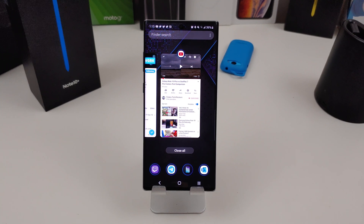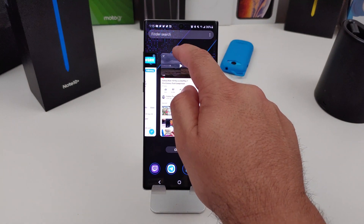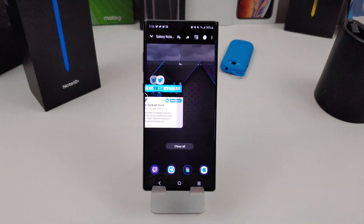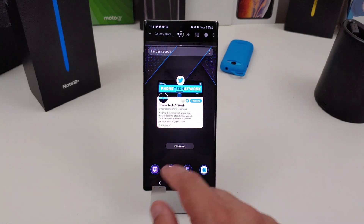So if I want to watch a YouTube video while I'm checking out Twitter, all I need to do is hit this little icon up here, hold it down, and it will bring up a different option which has the app info and also open in split screen view. That's where we want to go. And what that does is bring that app up to the top, and then you can switch the apps down here.